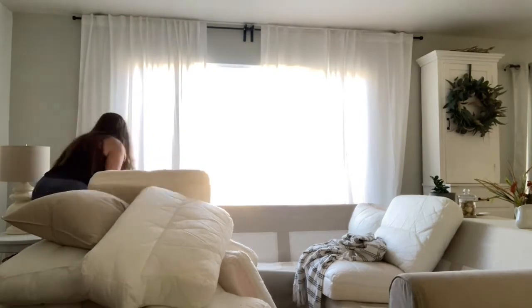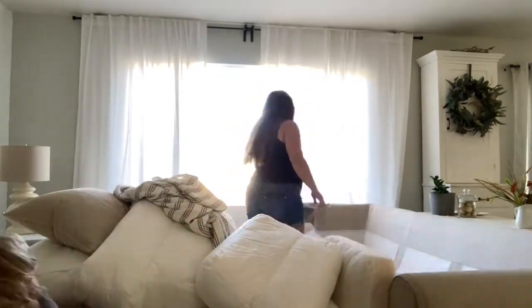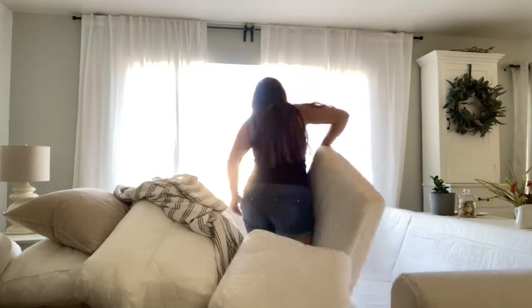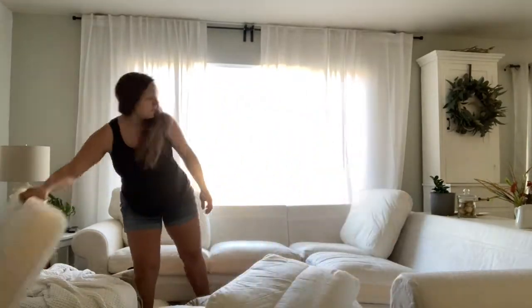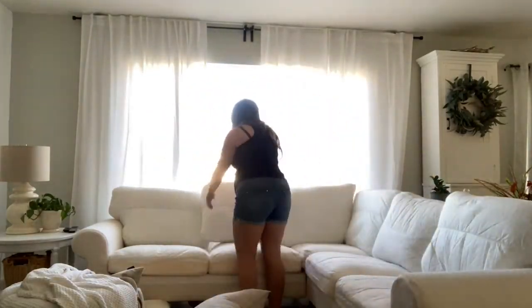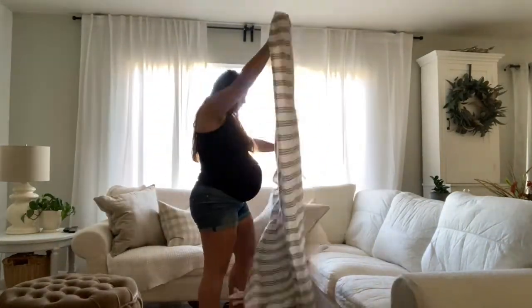With IKEA, you can always order a new slipcover for under $100, and that is good peace of mind. You can even order an extra one initially to avoid that issue. Another thing I've seen people do is buy a second slipcover to switch out by season — maybe a darker one in the fall or winter, and then a lighter one in the summer and spring.